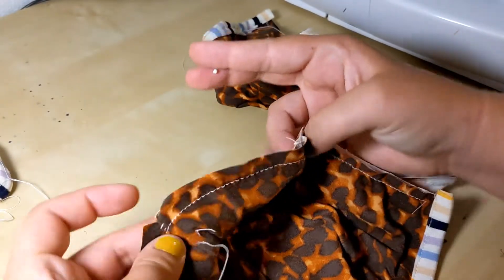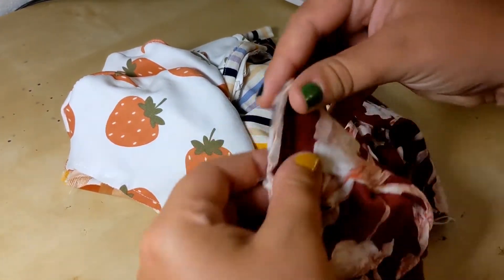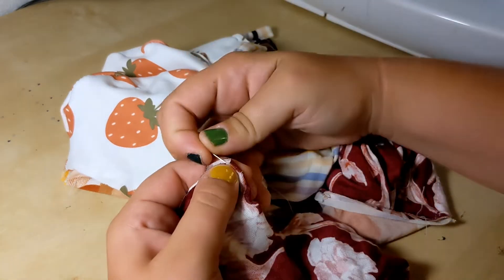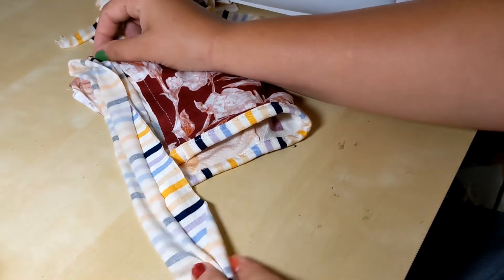You're going to find the center of both the bonnet hat — I'm stretching it out and laying it flat — and then you'll find the center of the ties. This is where it gets a little bit complicated, because you're going to realize that you have cut the ties to be entirely the wrong length.